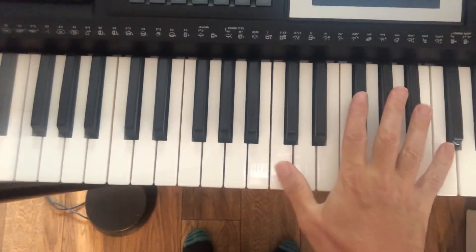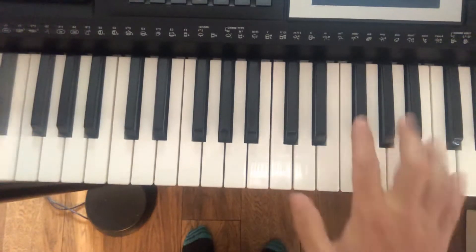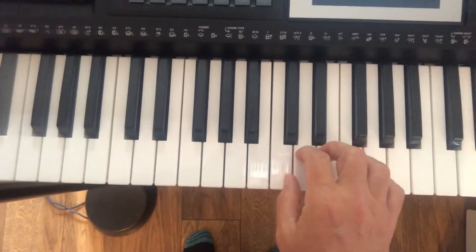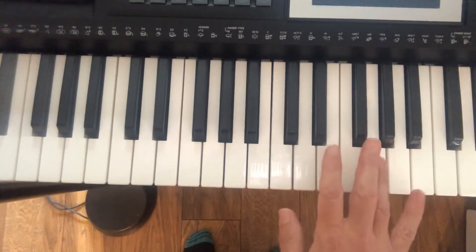I'm playing the melody with my right hand entirely and I've got an accompaniment with my left hand. So let's start with the melody. I've got my thumb on C, middle C, and a slight stretch, a little gap, and finger 4 is on G.